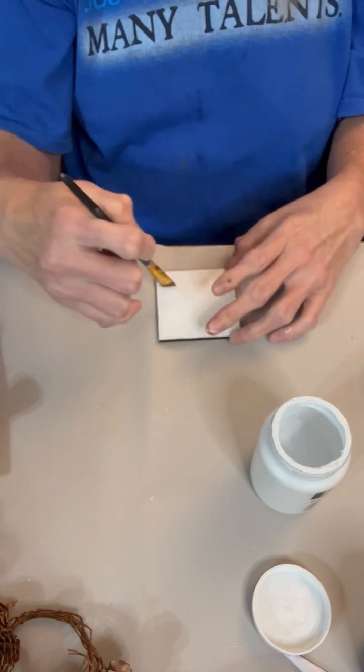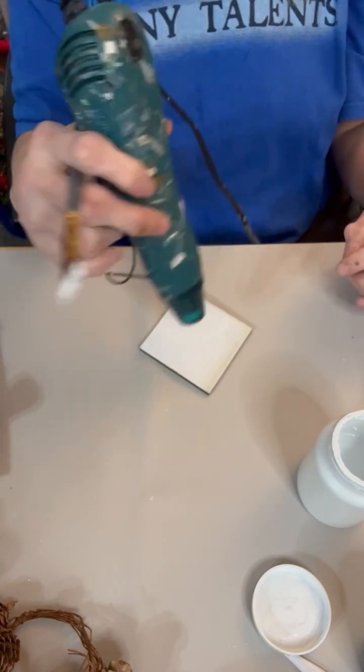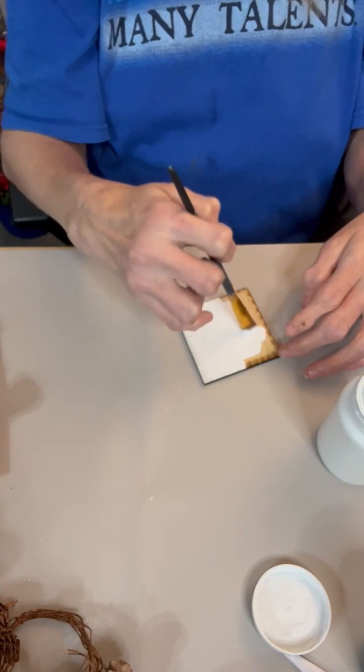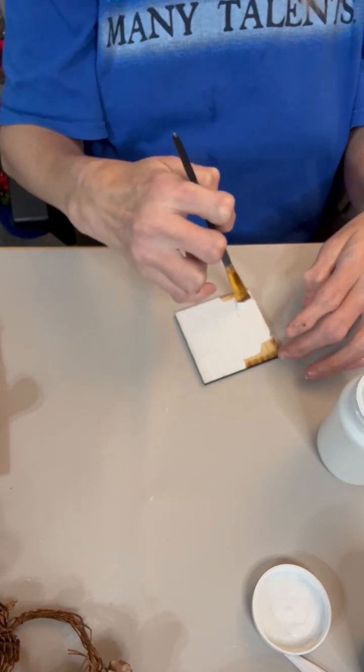So today we are going to be making this gift ornament — package, gift, present — whatever you want to call it. It's going to be that.